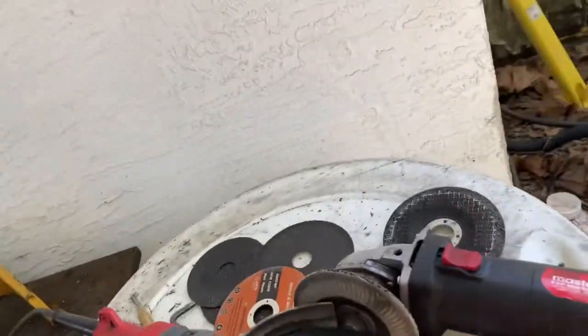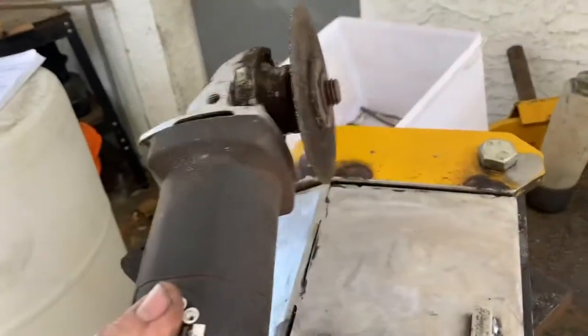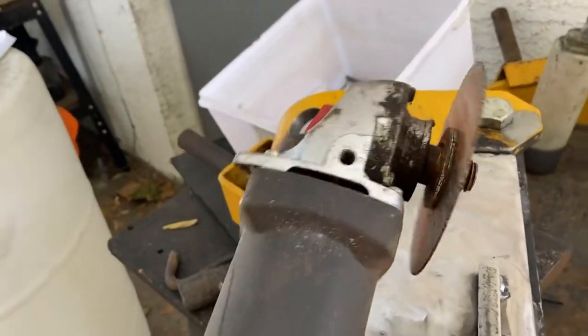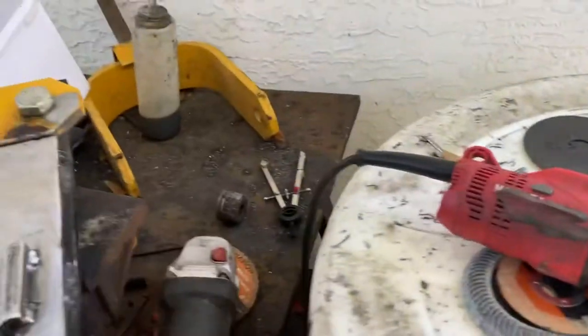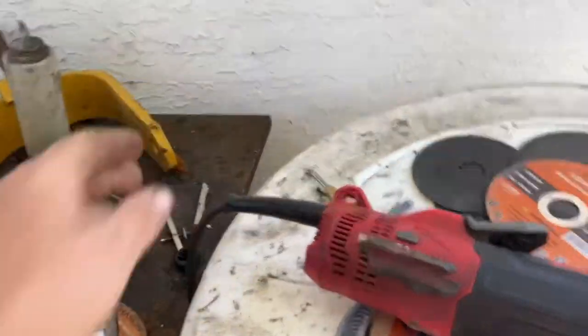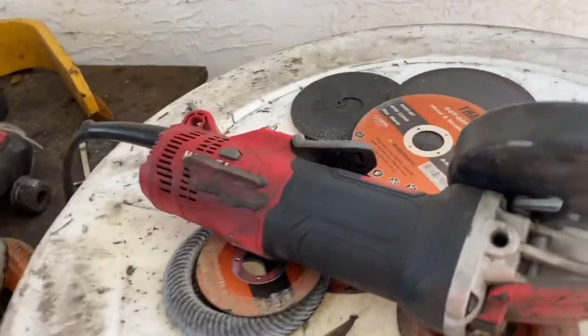It lasted, I think, a year and a half. And as a comparison, these Harbor Freight junkers — I'd burn up two per week, usually, on the Harbor Freight. So for a year and a half on the same kind of duty cycle as far as usage, that was excellent in my opinion.